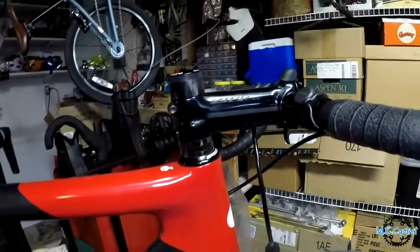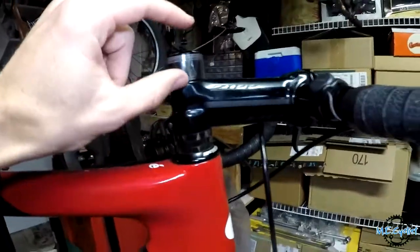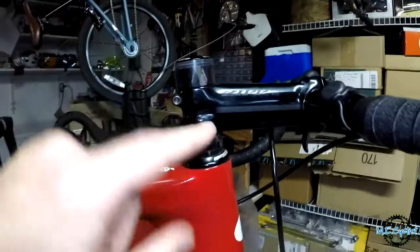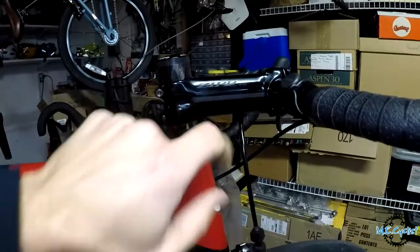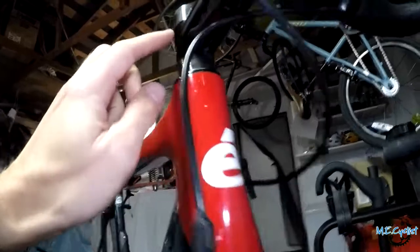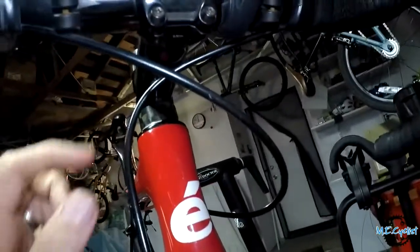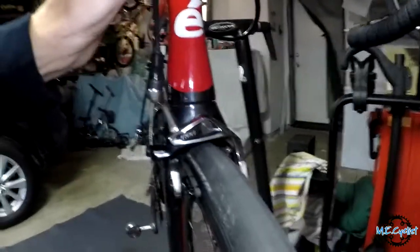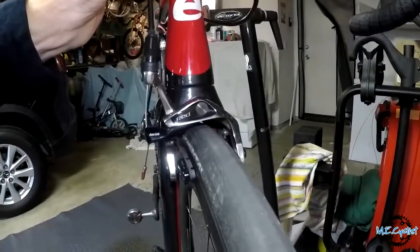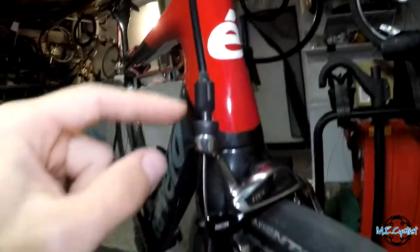I'm getting older and I'll sacrifice weight for a comfortable ride now. But if I lower it any more, you can see how goofy that's going to look with two inches of steer tube sticking up here. Also, I've already lowered the stem a bit, and already the front brake cable is hitting the bottom of the stem. If I go down any further it's going to push this brake housing down more and offset the brake, so I need to cut this a little bit shorter.